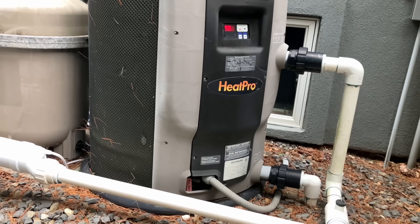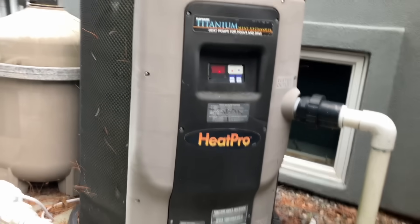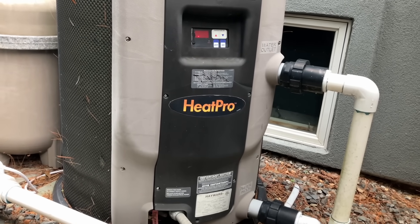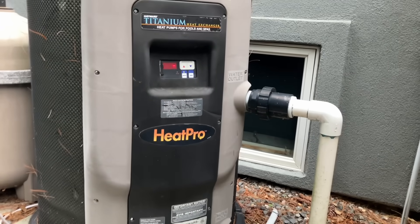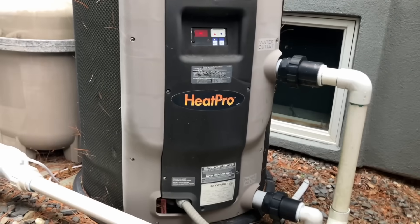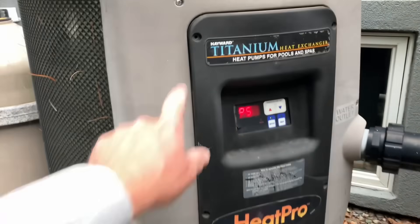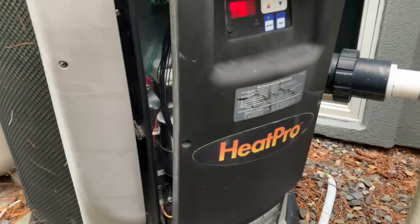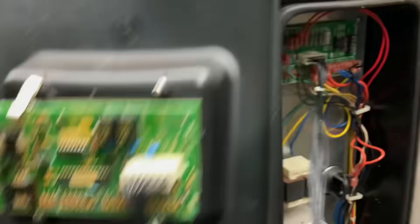The pump is not on right now — it has a pressure switch showing an error. A previous guy had taken the front off, detached two wires and connected them — seems he may have bypassed something. After removing the screws holding the electrical cover, we can see the compressor is coming on but the fan wasn't running. I want to look at how blown up that capacitor is. Let's kill power to this — it's a 40-amp breaker, not 20. Got to protect the knees.